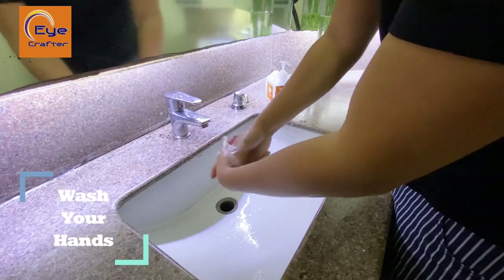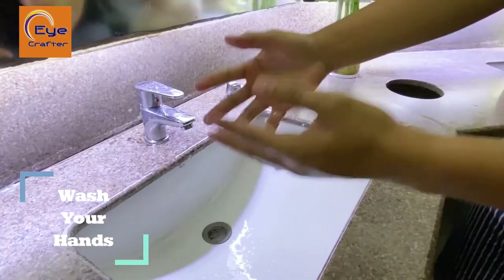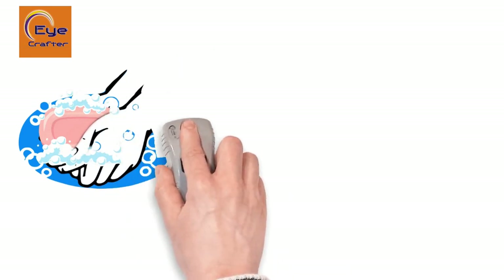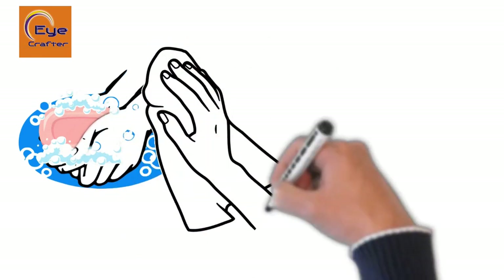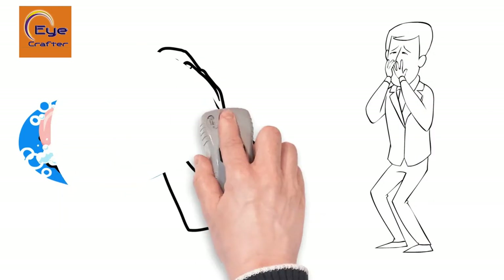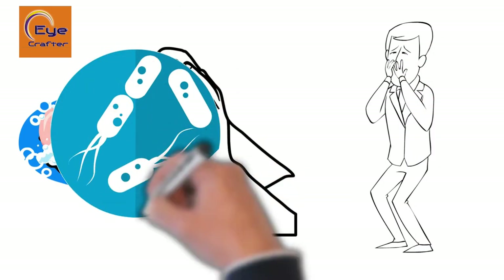First and most importantly, wash your hands thoroughly with soap and water. Then air dry them or use a paper towel to clean them off. I really discourage drying your hands with cloth or rags — they tend to harbor bacteria and lint that you'd want to avoid getting into your eyes.